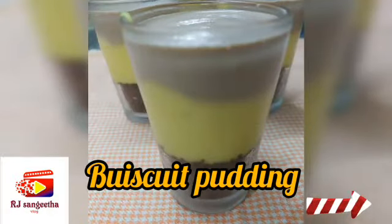Hi, hello, welcome to my channel. We are going to show you a biscuit pudding recipe. It is very simple and tasty.